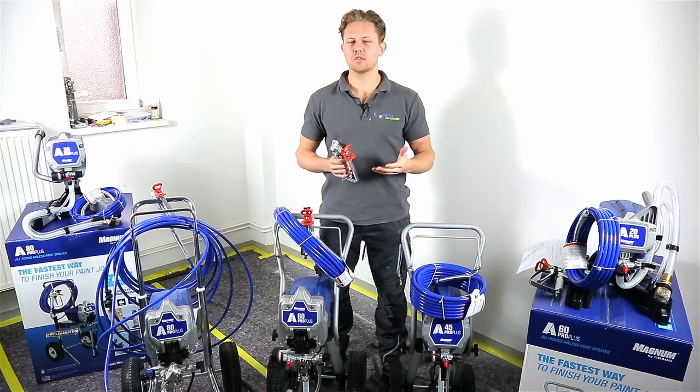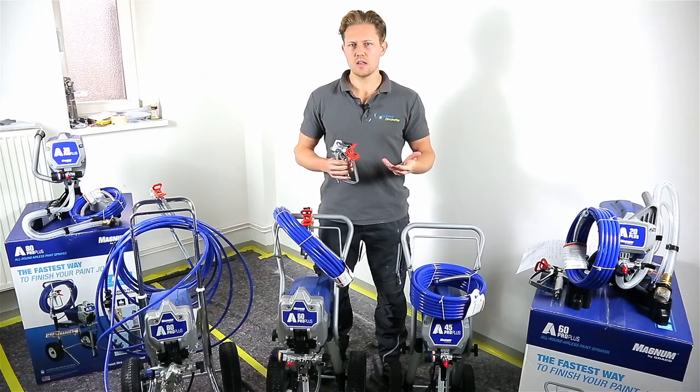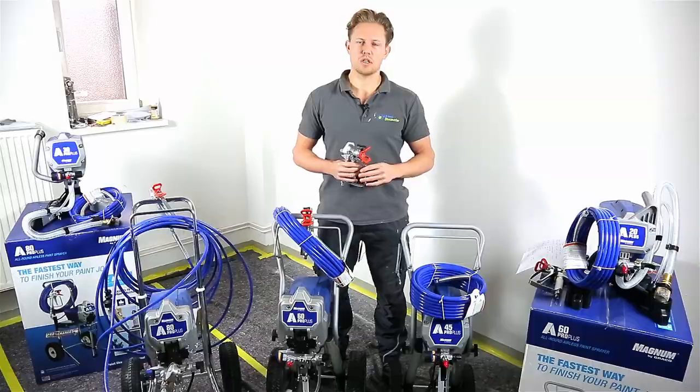Overall, these units would be best used for small projects — small apartments, flats, or studios. They would not be used for much larger projects such as the outside facade of entire buildings. For the most part, if you're a beginner or enthusiast, these units would be most economical and a good investment when taking on smaller projects.